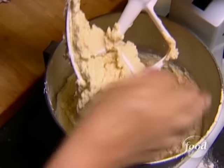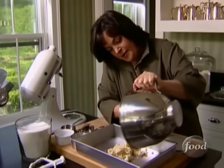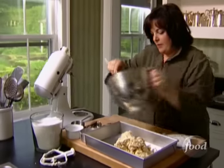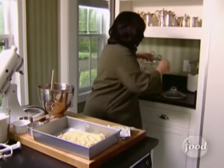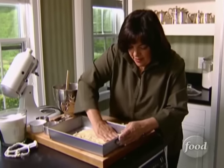This is really a shortbread dough. It's so much easier to make — it doesn't require a rolling pin. I'm just going to pat it right into the pan, right into a 9 by 12 pan. Don't even have to grease the pan because there's butter in the dough. I'm just going to flour my hands and press this out.